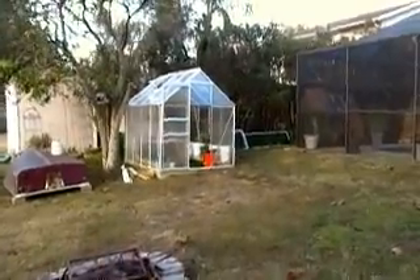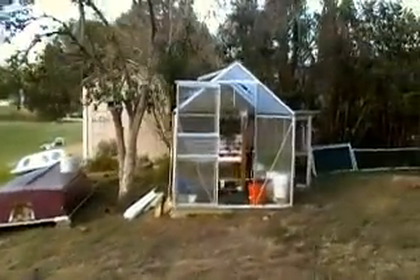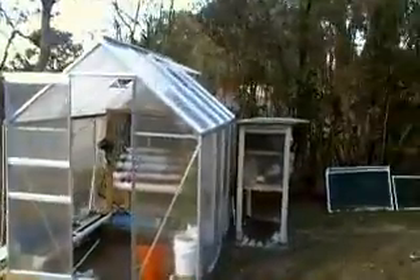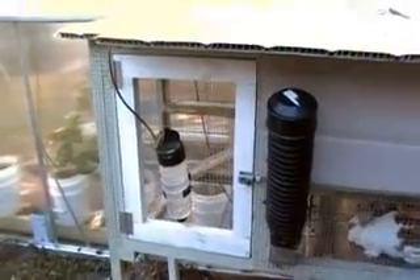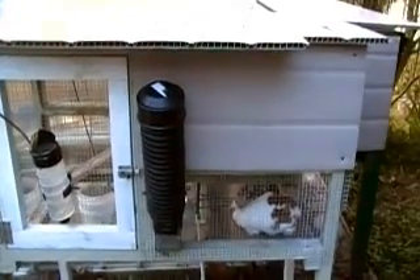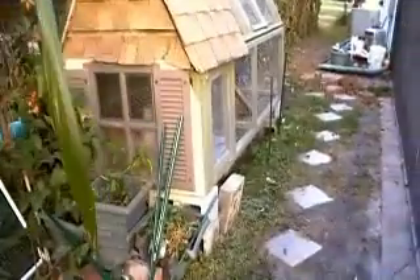There's my greenhouse. I also have some rabbits — these are also on automatic waterers that fill them with fresh water six times in a 24-hour period.